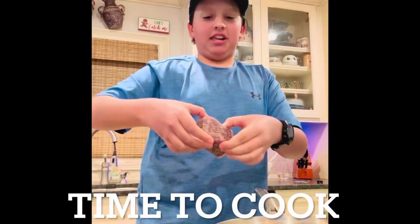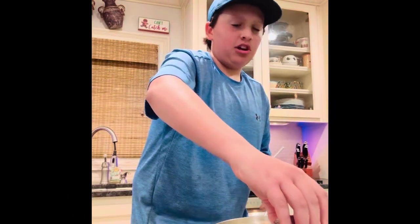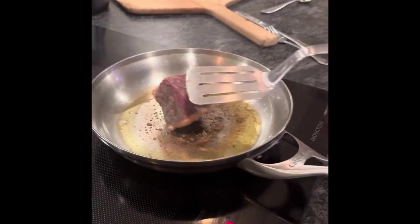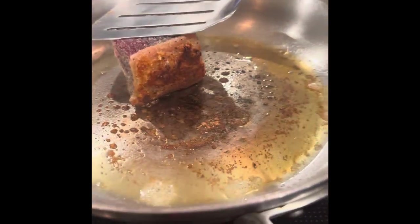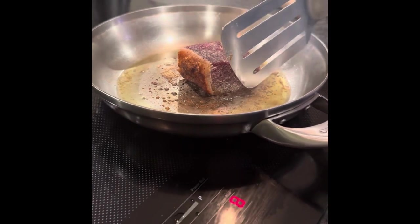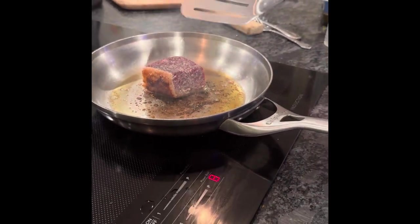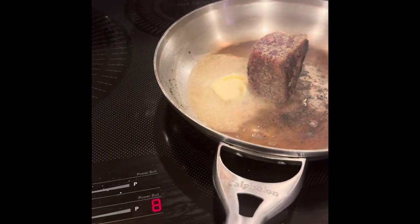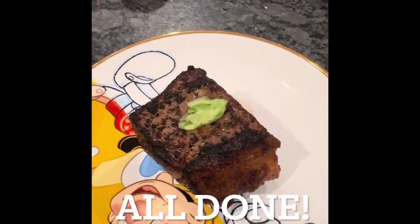Then, on high heat, you're going to want to take your steak and put the fat on top first so it gets a nice sizzle. Then you're going to do this to every single side for about 45 seconds each to get that perfect medium rare. You're also going to want to put a little bit of butter on it as well. Three minutes is all you need. That is my take on the perfect steak.